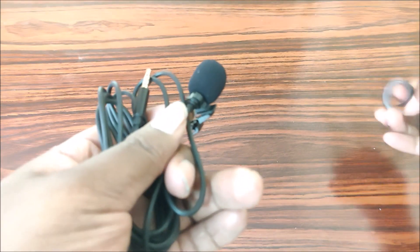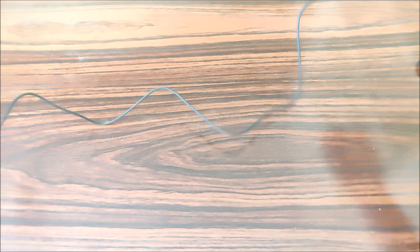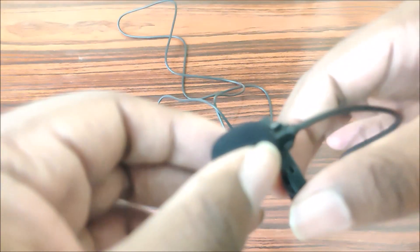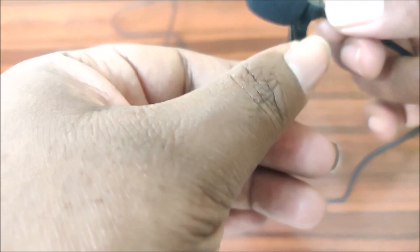It's a very simple mic. The length is okay, but I feel the mic length is a bit less. Also, the wiring is not good - the connector on the mic is loose.